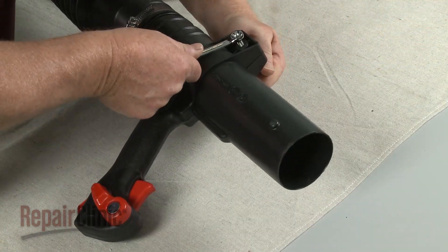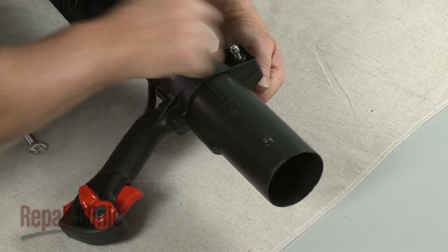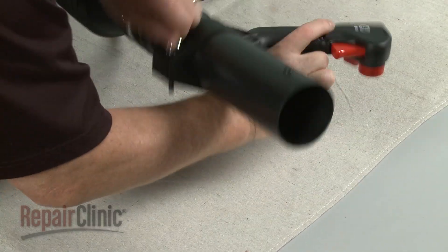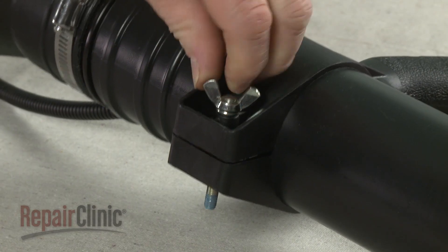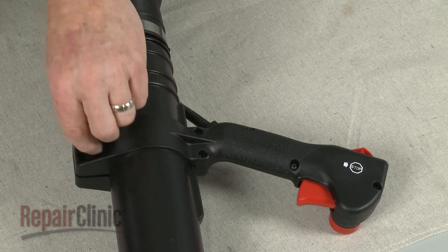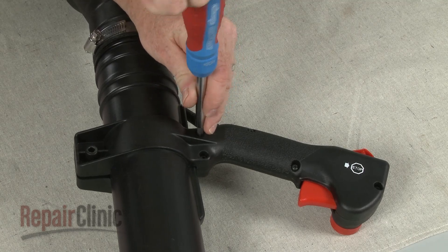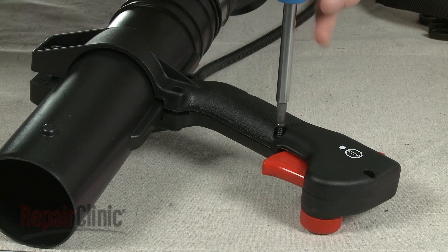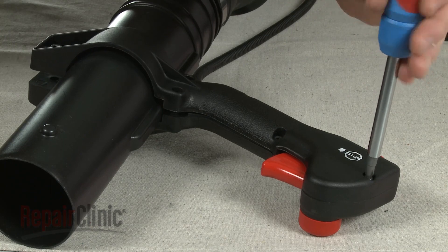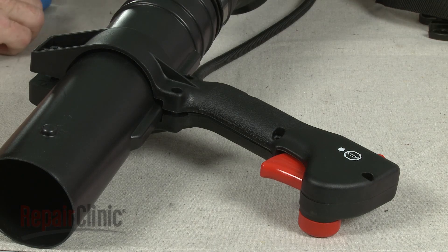To access the handle components, use a 10mm socket to unthread the adjustment bolt safety cap. Now unthread the wing nut and remove the adjustment bolt. Next, use a Phillips head screwdriver to unthread all of the screws securing the handle. Separate the two halves of the handle.